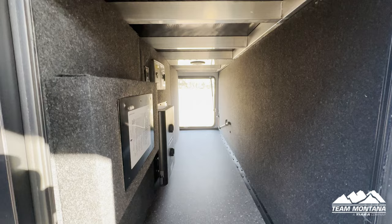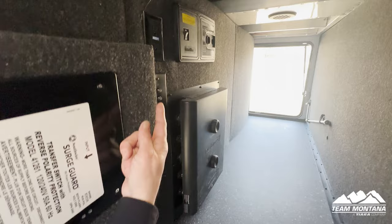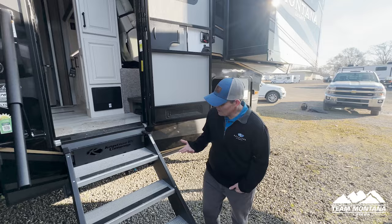In here you have your built-in surge protector. This right here is the brain for your InCommand system, and right up here is the central vac.